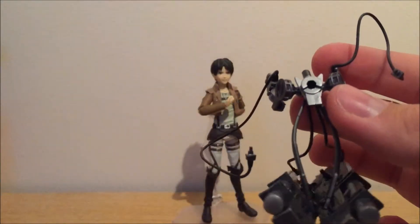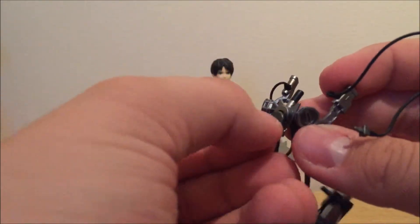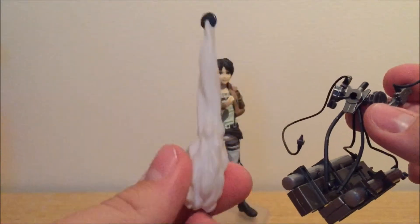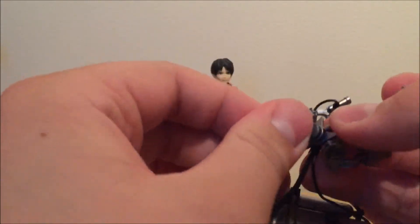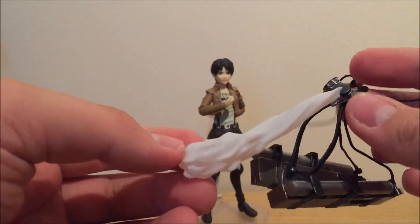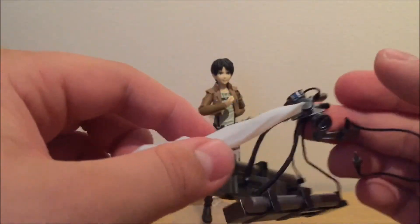The 3D maneuvering gear also has a peg hole. It originally comes with a default part that goes right there — because that's what it looks like in the show. But it also comes with an effect part that you can put on right here, and there you have it — an effect part that looks like it's shooting out, or like the person is flying with a smoke trail behind them.